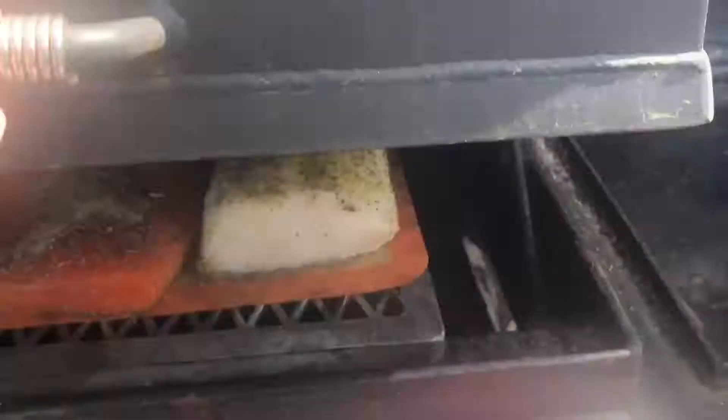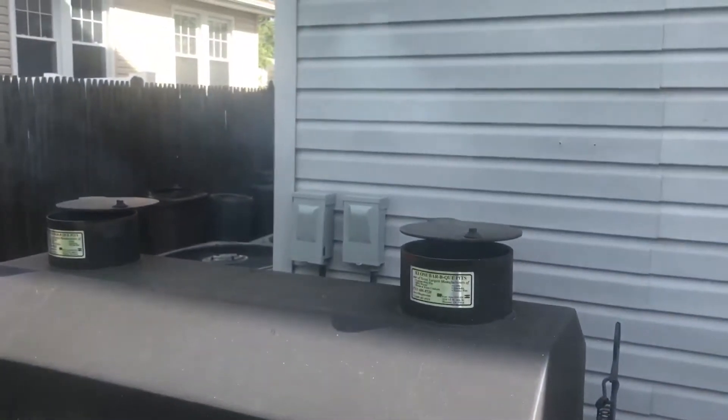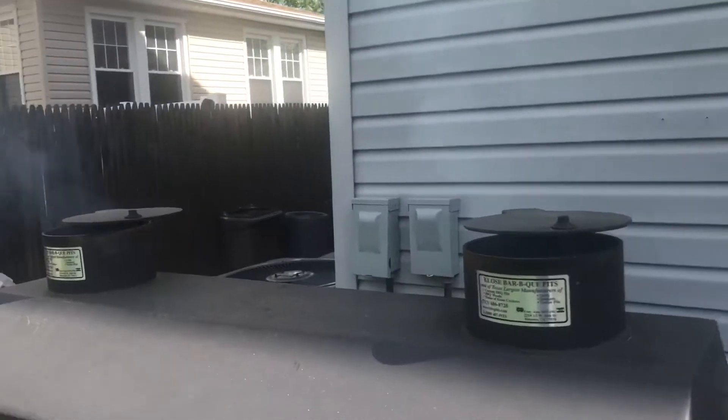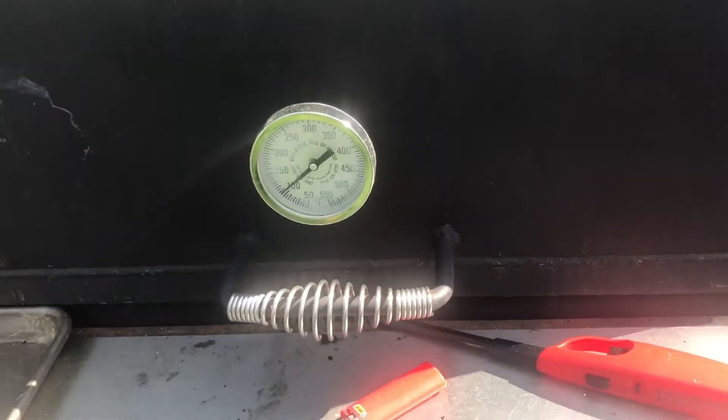Now we've got the fire going, fire raging. We put in some apple wood chunks, the fish is ready to go. We'll close this up — close it — and now all the smoke will come out. It's hard to see but very smoky. Temperature will go up and we'll make some fish.